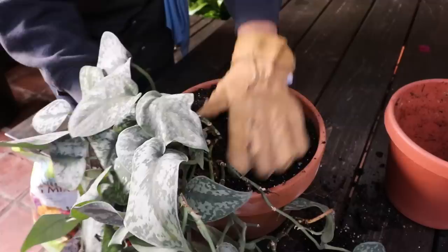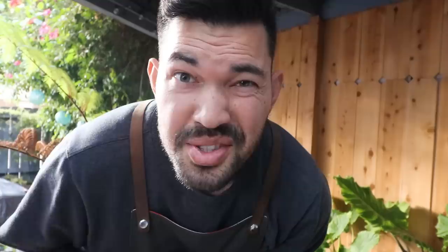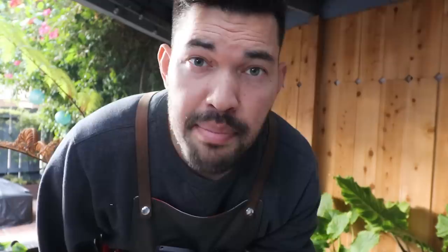The secret tip number two that no one talks about is using propagated pothos to refill out a pot once you've potted it up. This is what happens when they come in the nursery — you have tons of propagations coming out of one pot, that's why they look so bushy in the first place. So if you follow my propagation guide in another video, you can make a ton of these and then put them in the pot.